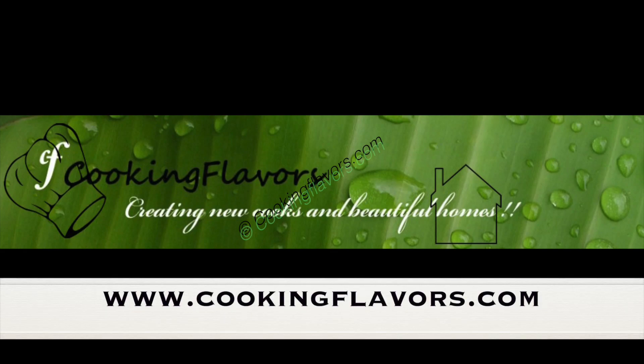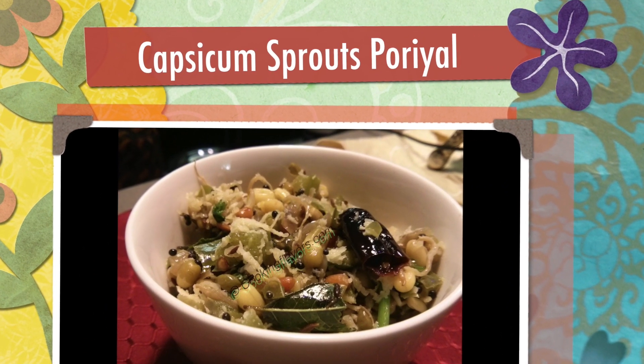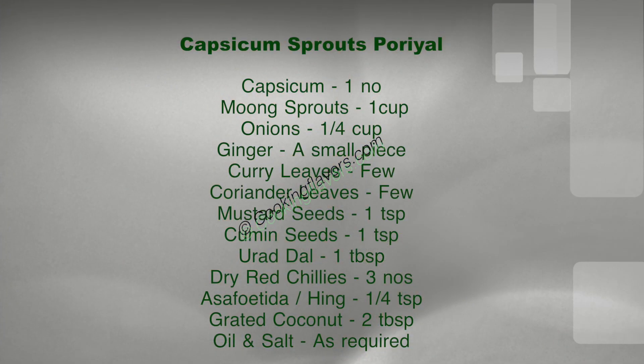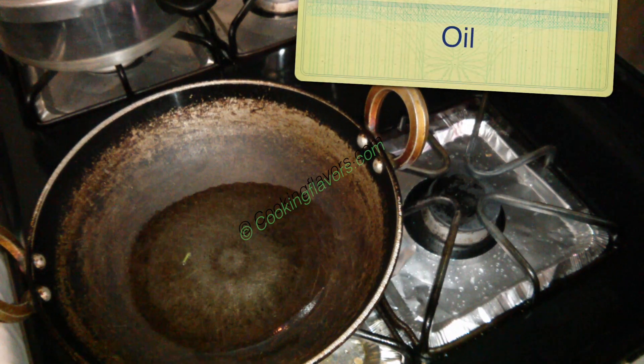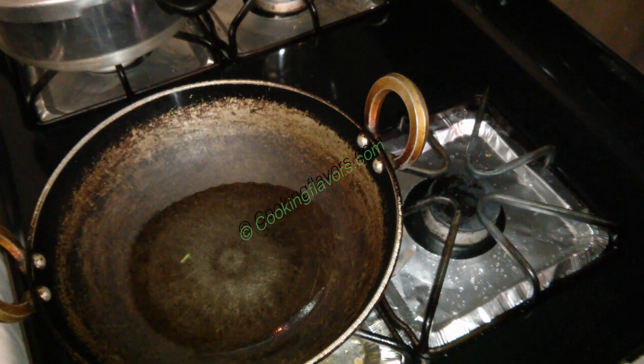Hello and welcome to cookingflavors.com. For today's recipe, we look at the preparation of a very simple, easy and quick capsicum sprout stir-fry. Here are the list of ingredients required for this. Since I've already shown you a video of how to make sprouts at home, I thought I'll show you a recipe using those moong bean sprouts.